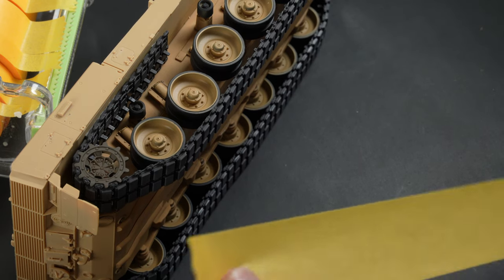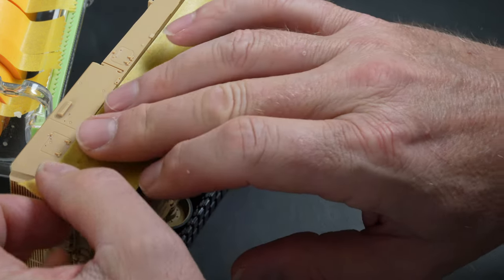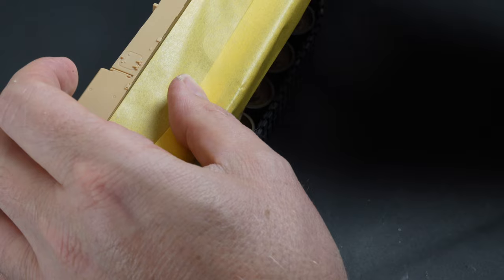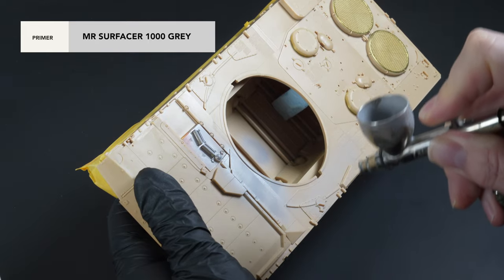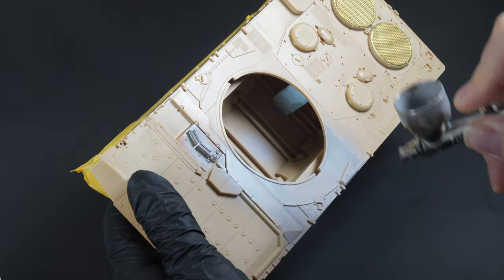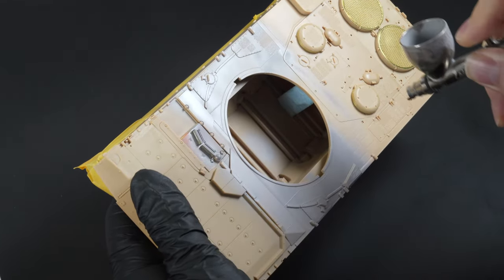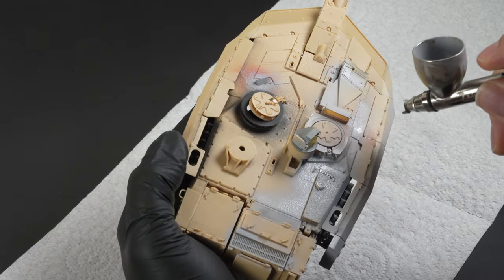With all of the sub-assemblies done, it was time to think about priming the model. I needed to ensure the wheels and tracks wouldn't be subject to overspray, so a basic mask was created using tape and the model was prepared for the priming phase. Priming in Mr. Surfacer Grey 1000 will unify the etch, plastic and various other elements around the model and ensure the subsequent layers of paint will adhere well. It also gives me a glimpse into any flaws or blemishes I may have missed during construction. I used the grey primer mainly because I had it available, and the urban scheme I'm planning has a lot of white in it and I didn't want to start from a black base.